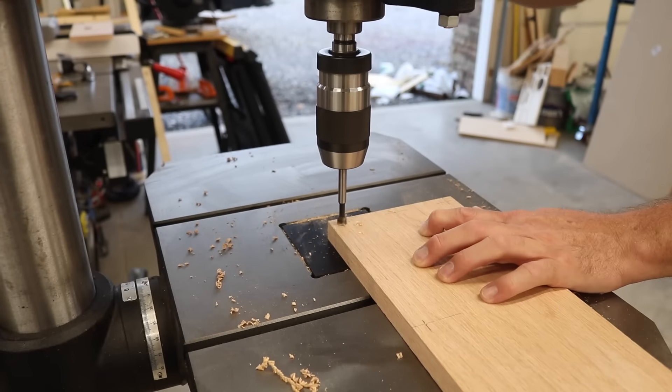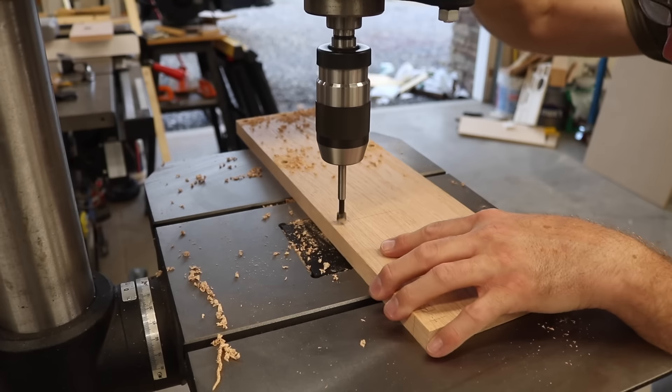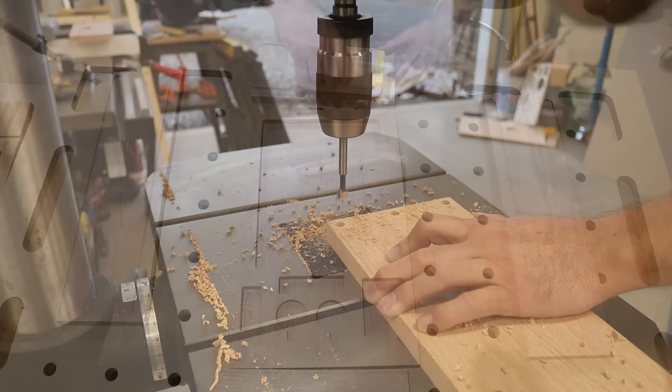I'm using a 3/8 inch Forstner bit to open up some holes to conceal the screws that are used to build the shell of this box. I'm not going all the way through, just deep enough to conceal that screw. These holes eventually get plugged with the shell casings.